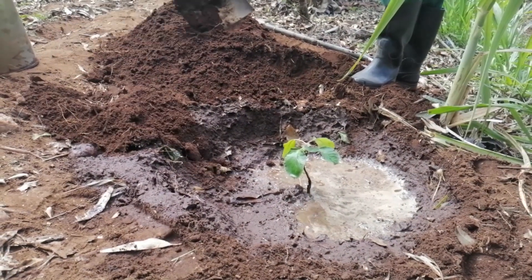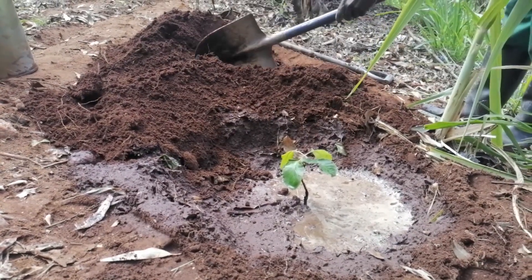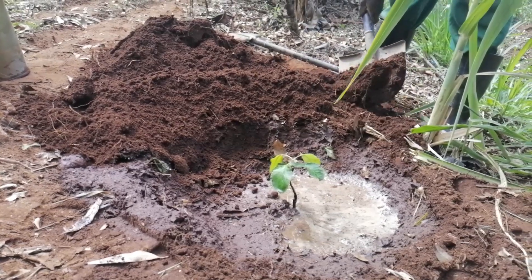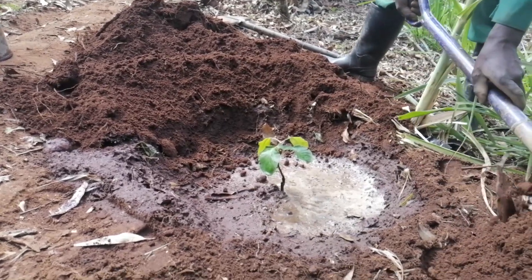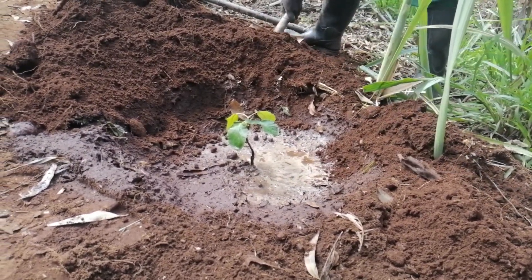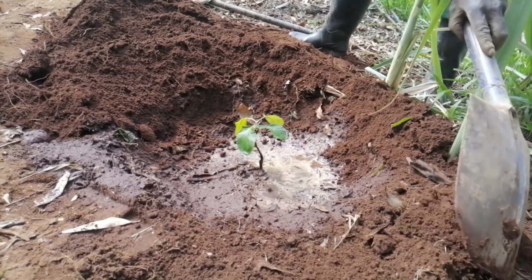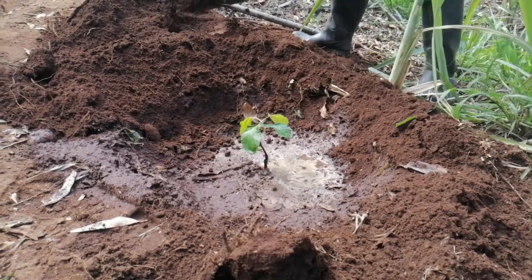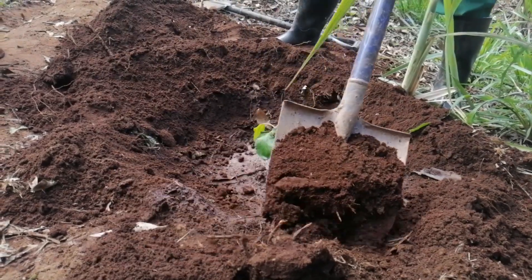After planting your tree, you find that the subsoil remains at the top of your hole. What you need to do with that topsoil is spread it around the hole of the tree. You do this first because you want the water to be retained in the hole, and second because you want the soil to continue growing more fertile — since it was removed from the ground where it was less fertile.